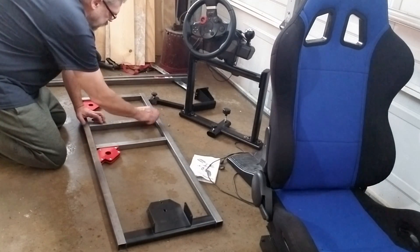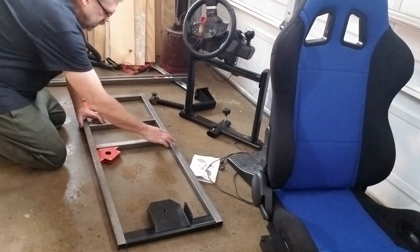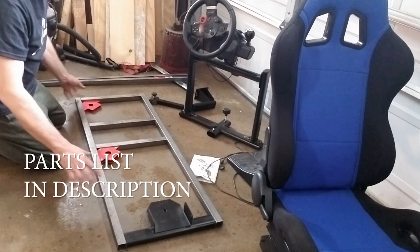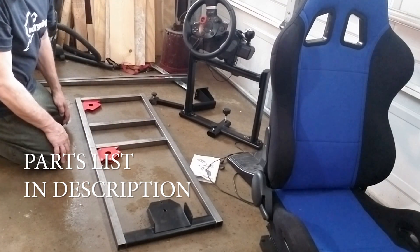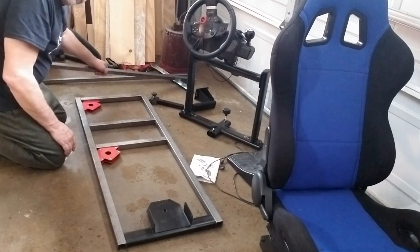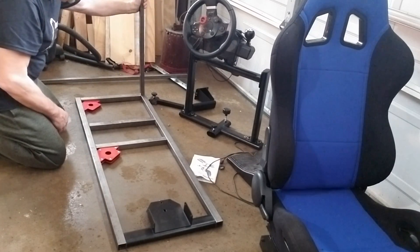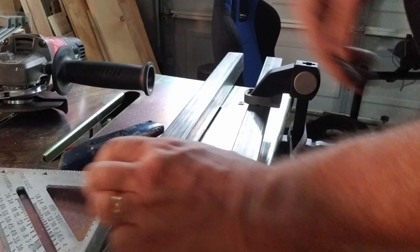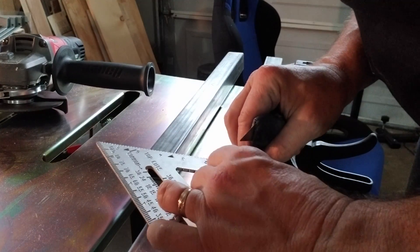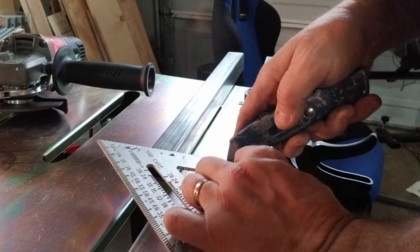I was really chomping at the bit, so I had to get started building the upper frame — the frame for the seat. These have to be at a 90-degree angle. I should be able to clamp it and put it down; it shouldn't be too big of a deal. These little pieces here are going to extend for the seat. One of the tricks I found is if you use a razor knife to score the metal, you can see the line that you need to cut really clearly.